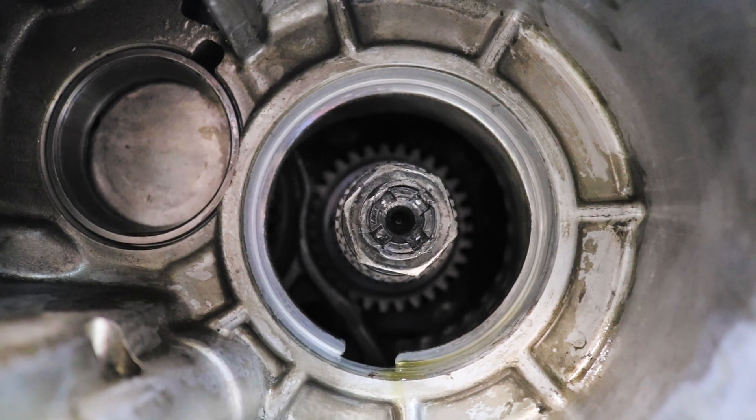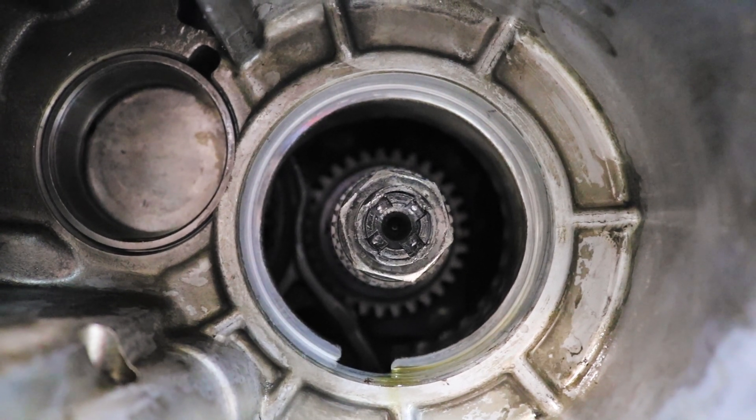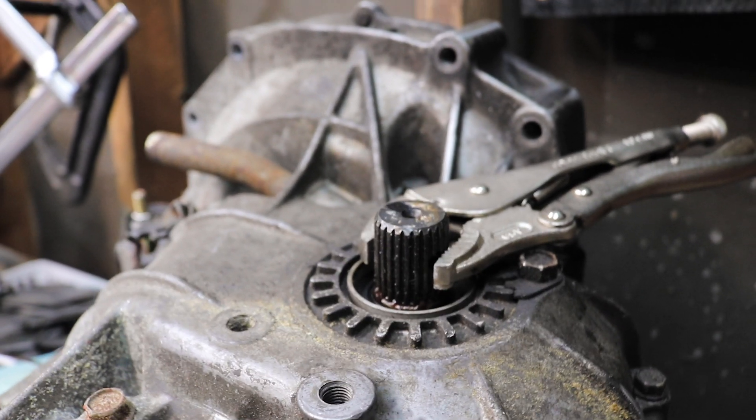Our next opponent here is the stake nut. I've already gone in with a punch and pushed the stakes back out to hopefully break it free. And then I just have a pair of ice grips that are holding the output shafts at the front differential, and that should hold it still while we hammer it off.